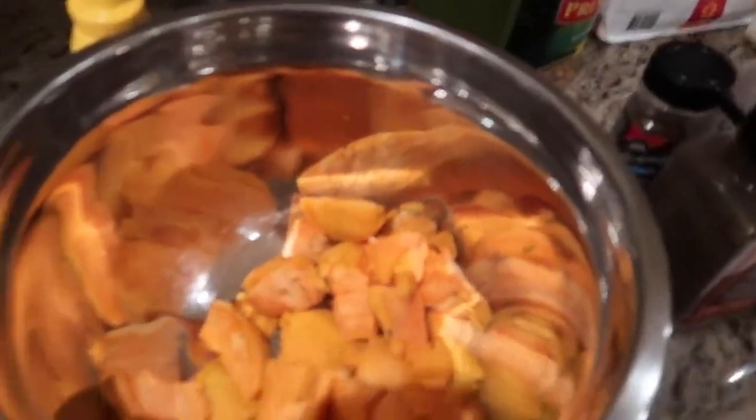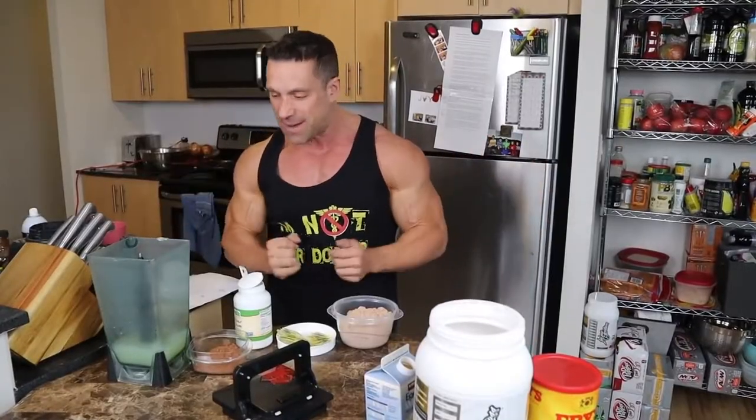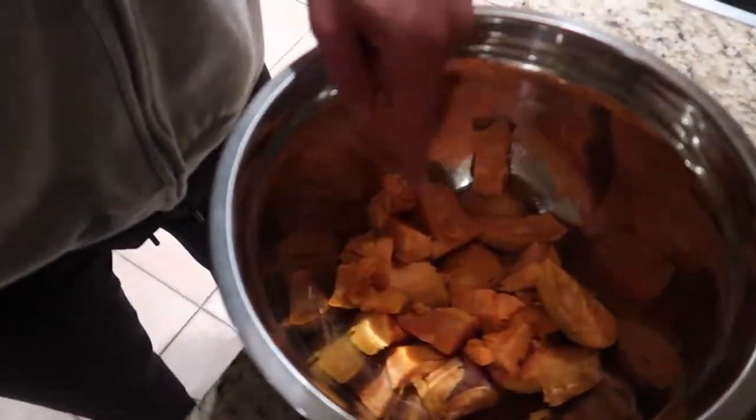First thing you guys are going to want to do, you're going to want to grab a couple of sweet potatoes. The big thing about this recipe is that there are no rules — it's so simple, just guidelines. I have three medium sweet potatoes in this whole bowl.